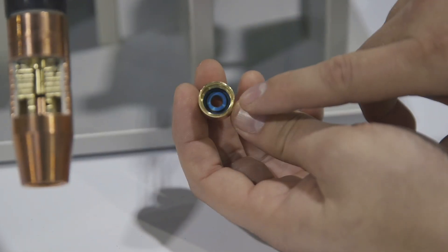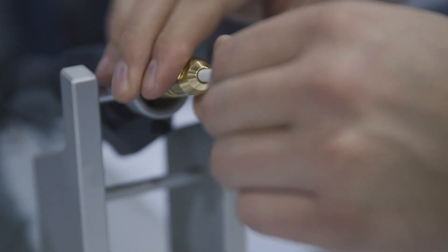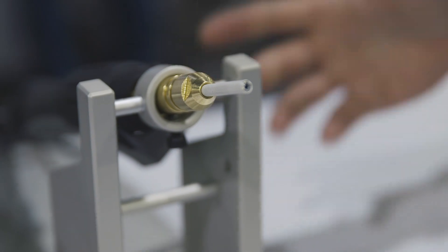We have our feeder tip, which has a calic in it that goes over the liner. It gets threaded onto the power pin, tightened down with the wrench, then cut off flush, and then you're done. There's no measuring required with the AccuLock S system.